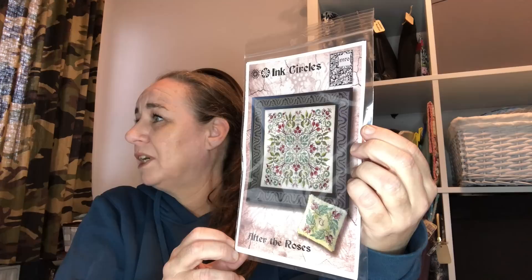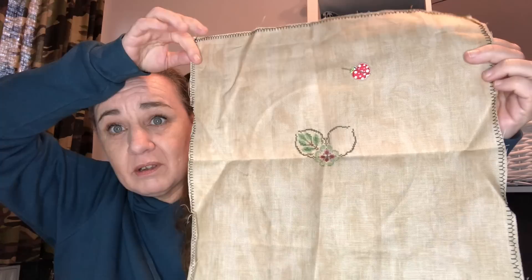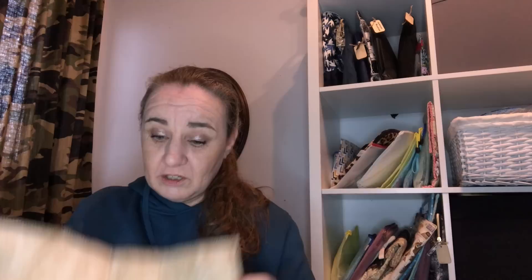The one I haven't stitched on all year is After the Roses by Ink Circles. I started this one on the 22nd of May 2021 for Stitch Mania. I haven't done much — I only did a start. I am stitching this on 40 count Vintage Country Mocha with the called-for flosses, which are I believe Classic Colorworks or Weeks Dye Works.